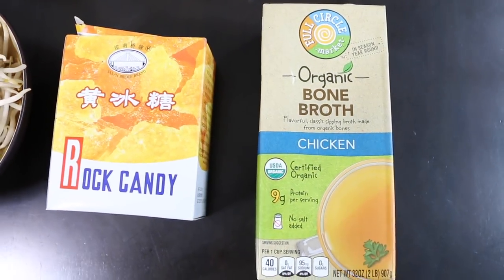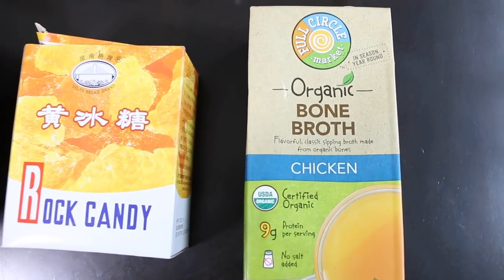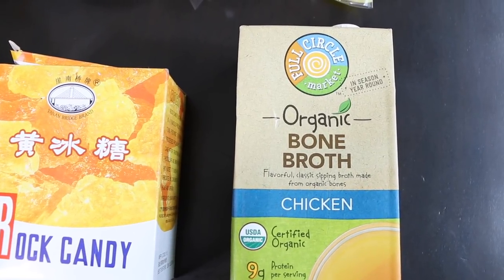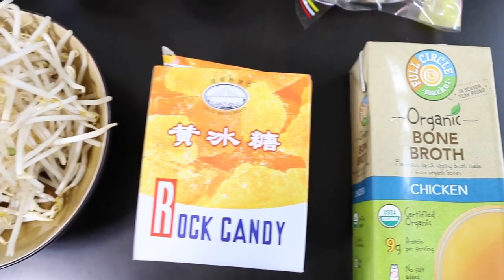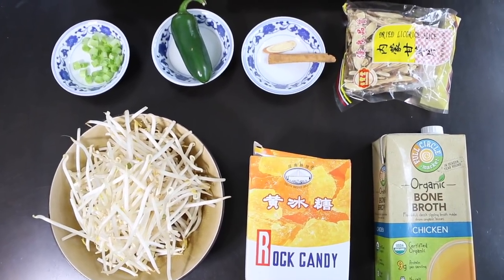So this is where I'm going to cheat a little. Instead of cooking the entire chicken, I am going to be using chicken bone broth. I found this at my local Stater's, but I'm pretty sure you can find it in a lot of produce stores. This is all you will need to actually make the pho.